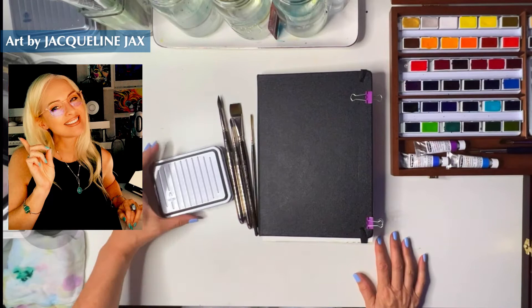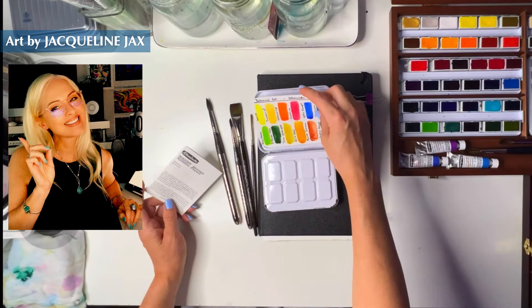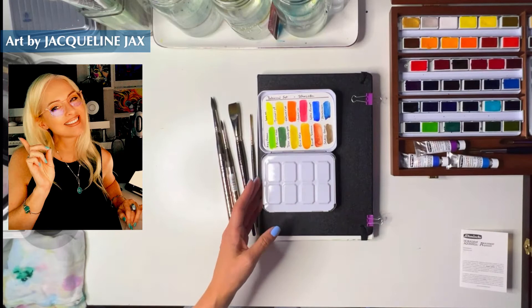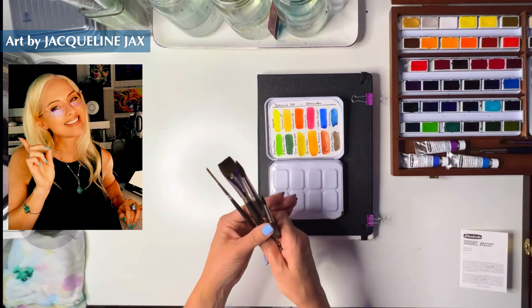Hello, what's up guys! So I just received the botanical set — this is a special edition by Schmincke and I love it, it's beautiful. So I thought what I would do is come into the studio tonight and we could just play with the colors, because we already did a review of the colors but now we get to play with them.